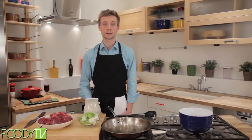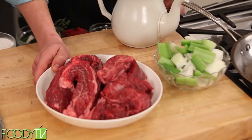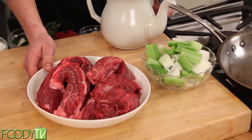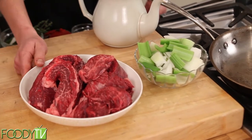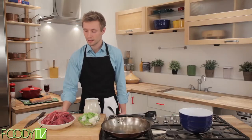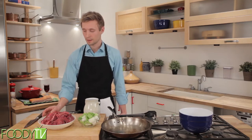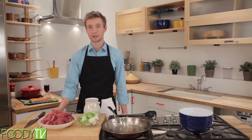Here are the initial ingredients for our boeuf bourguignon. This is our beef — a cut from the shoulder of the cattle, also known as beef chuck. It's an inexpensive cut of meat, largely because it's so tough. There's a lot of connective tissue in it.